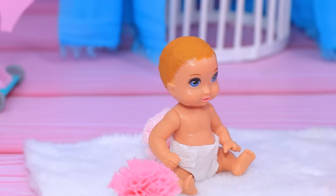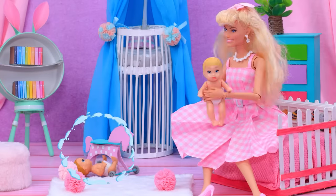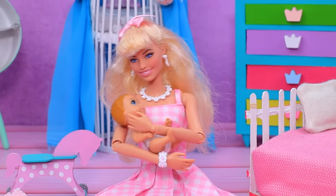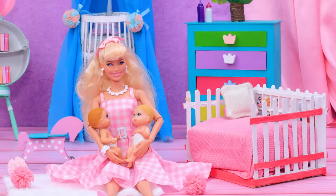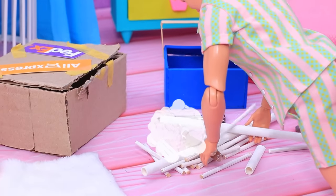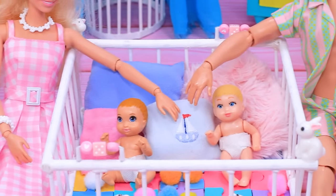Barbie entertains her kids — it's hard sometimes with the two of them. What's wrong, baby? You want me to hold you? While Barbie was playing with one baby, the second one got in trouble. Baby, lie down for a minute — I can't keep up with you! Oh, these little fidgets! Ken, help me out! Look what I ordered — let's make a playpen for the kids. Can you do it? Easy, already done! Now kids play under supervision.